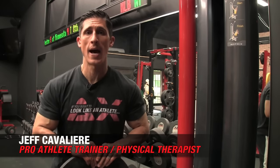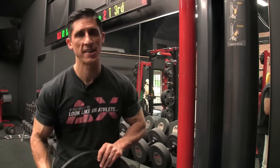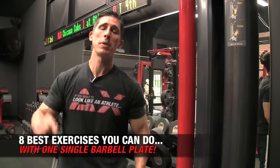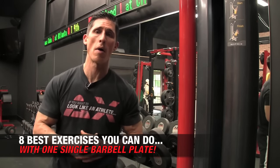What's up, guys? Jeff Cavaliere, ATHLEANX.com. Who said you have to have a whole hell of a lot of dumbbells or a full gym with equipment in order to get a great workout? That's not so. As a matter of fact, you can take one of those old plates that you might have left over from that time when you were working out as a kid and get a complete workout in. Today I'm going to show you the eight best exercises you can do with a single barbell plate.